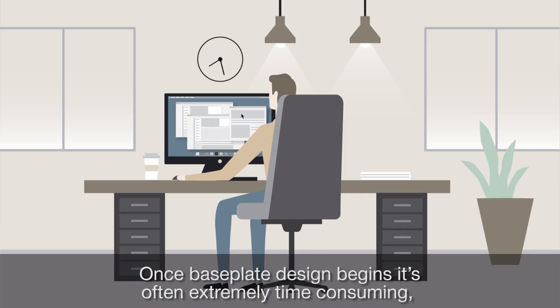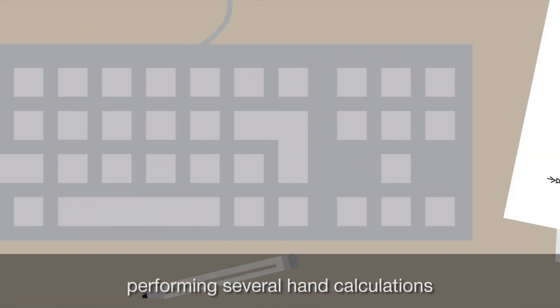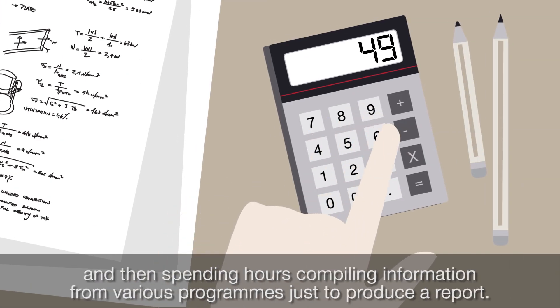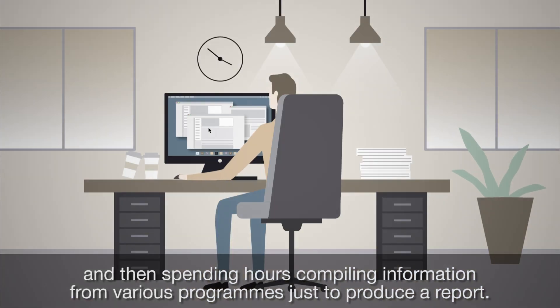Once baseplate design begins, it's often extremely time-consuming, involving modeling complex connection configurations, performing several hand calculations, and then spending hours compiling information from various programs just to produce a report.